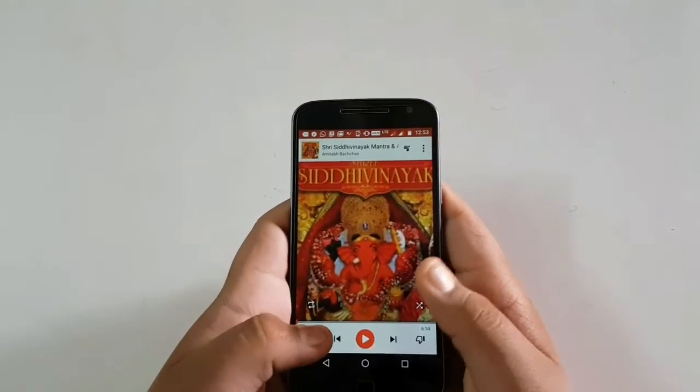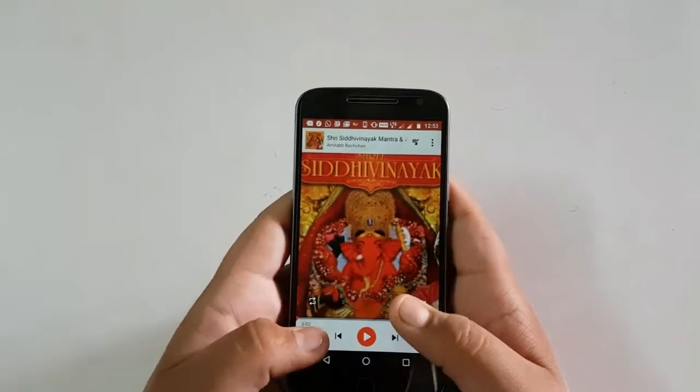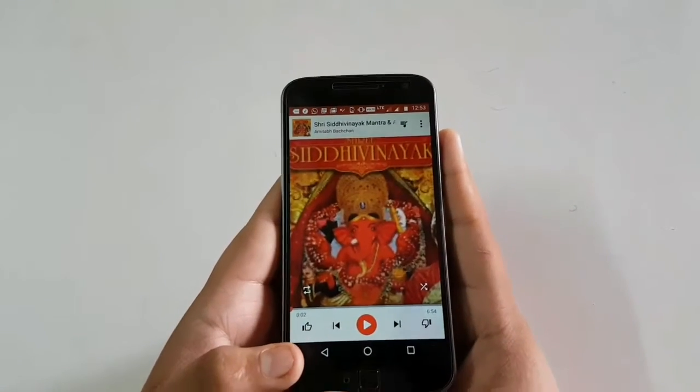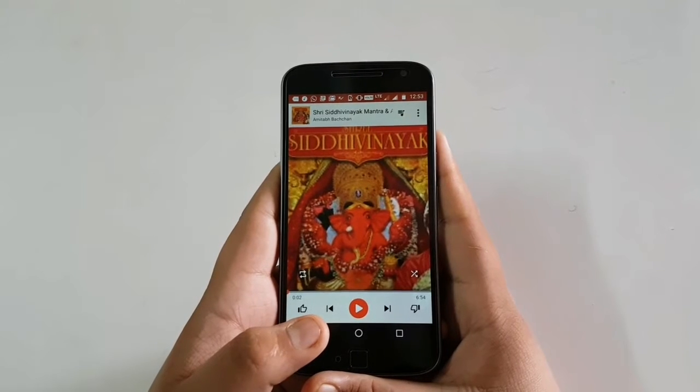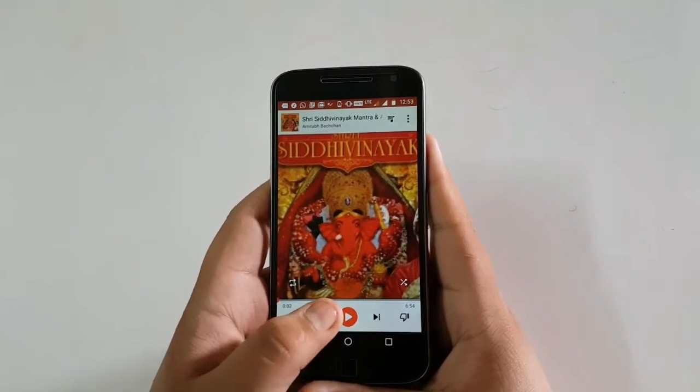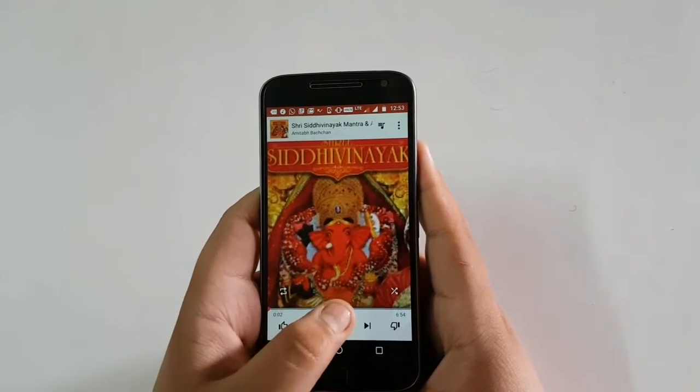The speaker of the phone is also very good quality. I will show you some sample songs from which you can decide the speaker quality. I will play a song with Brazil, as you can see.